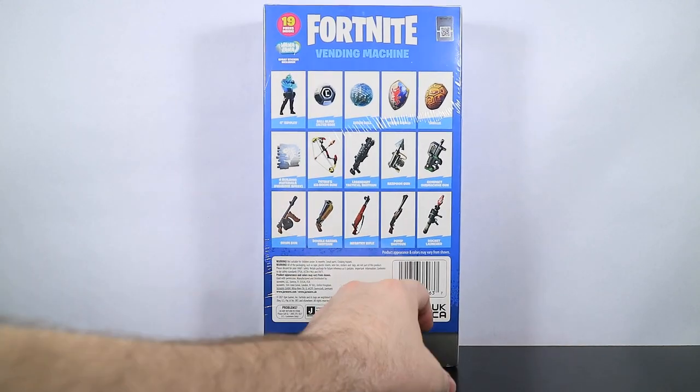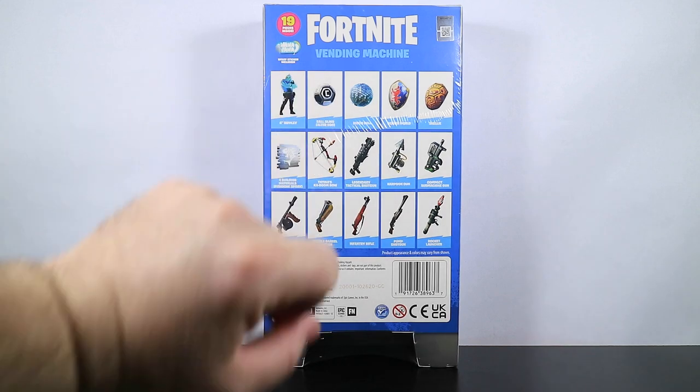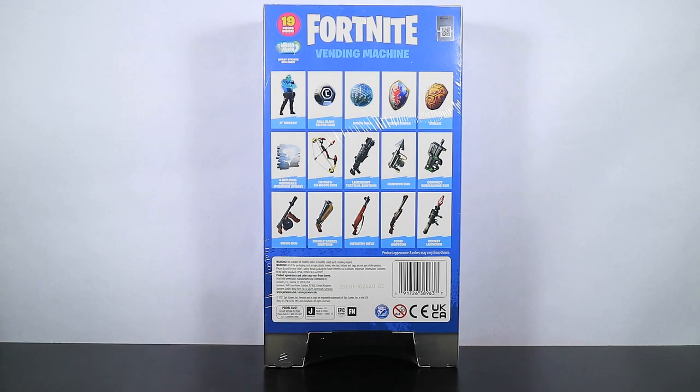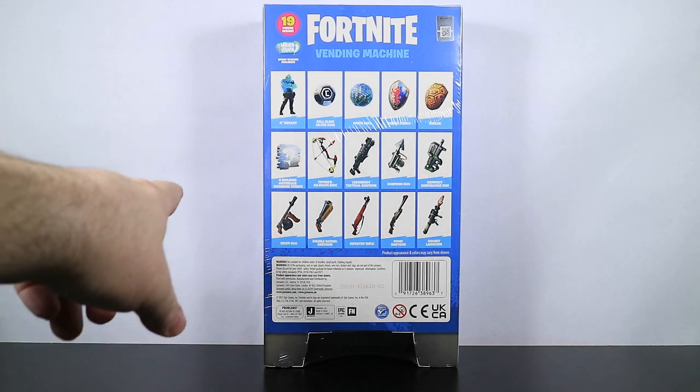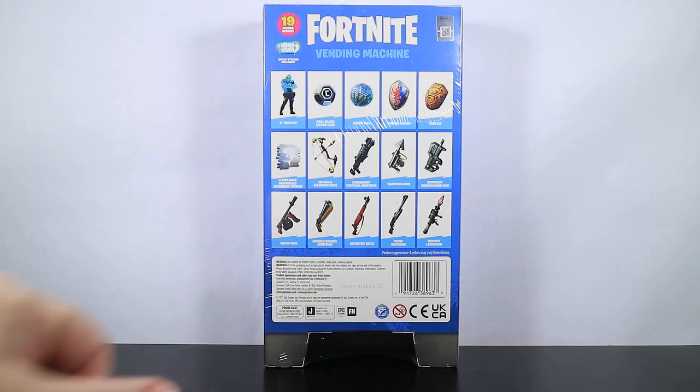We'll take a peek at the back. All 19 items are here on display, including the Nana Nana spray sticker. We get Ripley, four back blings, a spray, and a bunch of weapons. There's at least one weapon in here I'm super excited for. We're going to take a quick break and come right back and open this thing up and take a look at all the goodies.